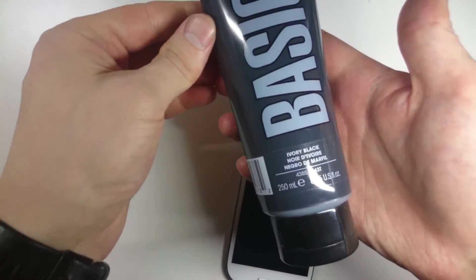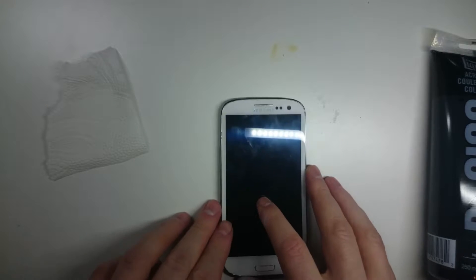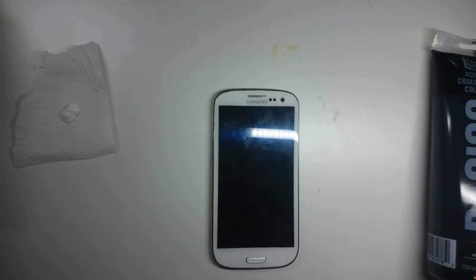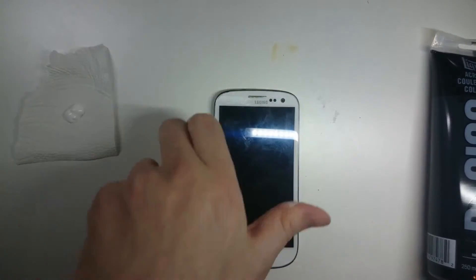After this I'm going to stain this thing using some acrylic gesso and some acrylic ivory black. Now let's get going with the staining. And here we go.